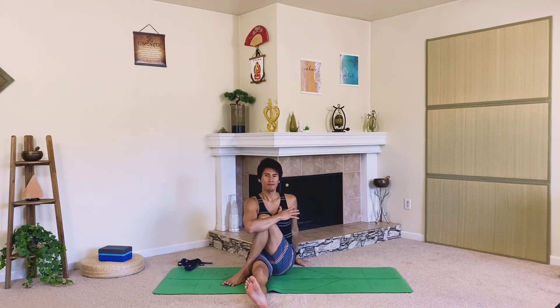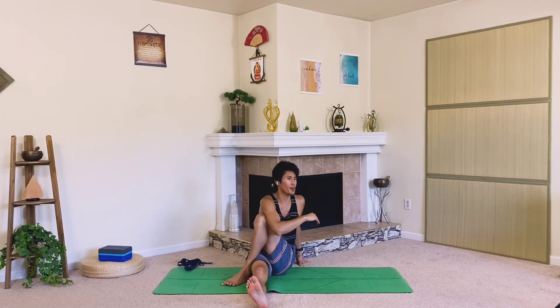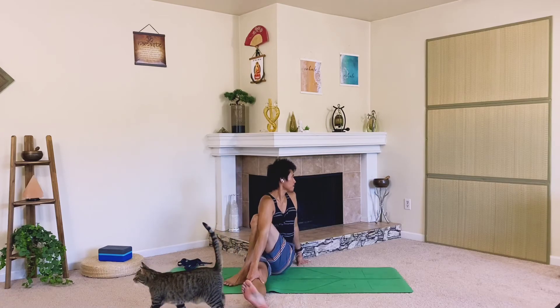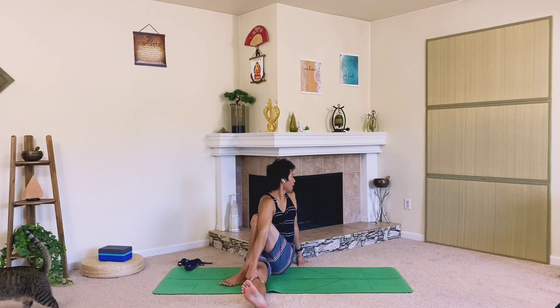Hug that knee into the body, make sure that spine is upright, long and strong. Take your gaze backwards. Five breaths.